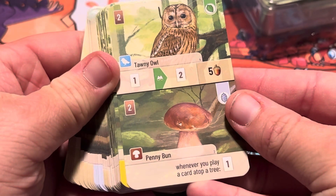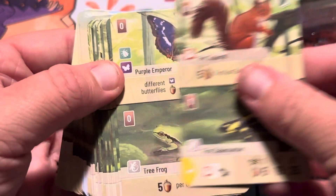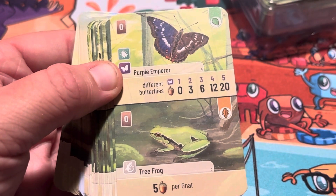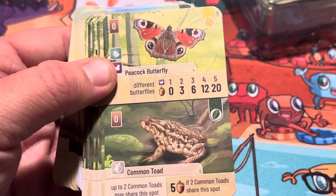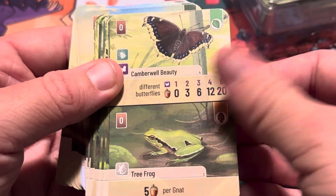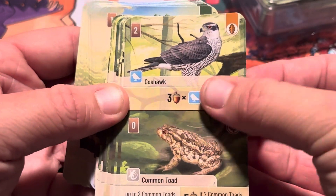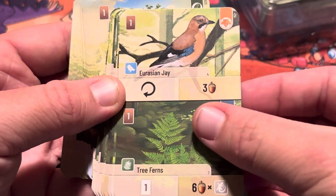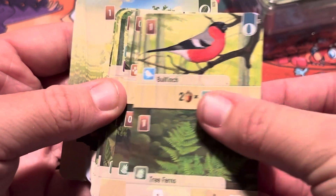Penny bun mushroom. We've seen the tree frog and the other one as well. Looks like we've seen all of these — ooh, parasol mushroom! Tree ferns — I think we saw that one already.